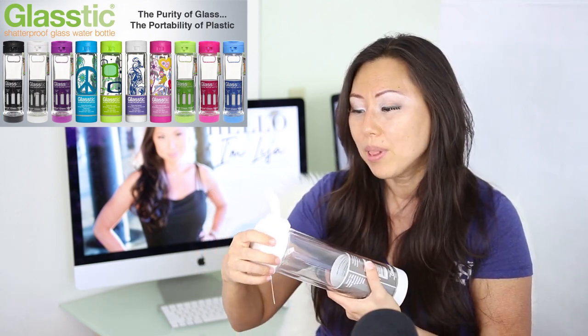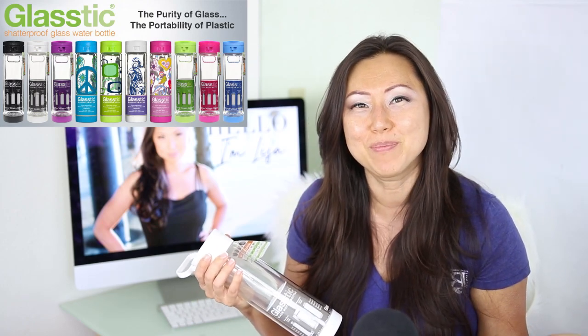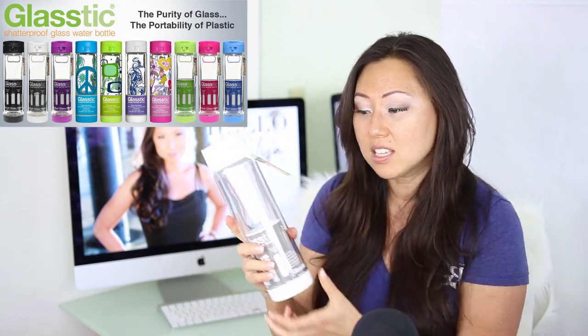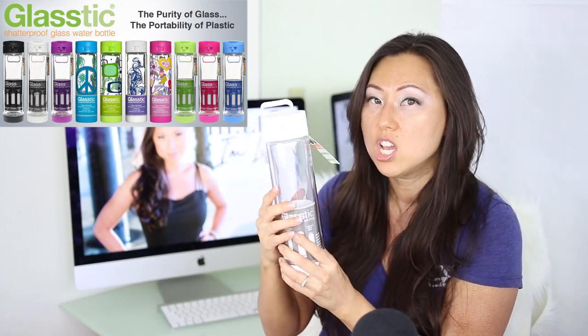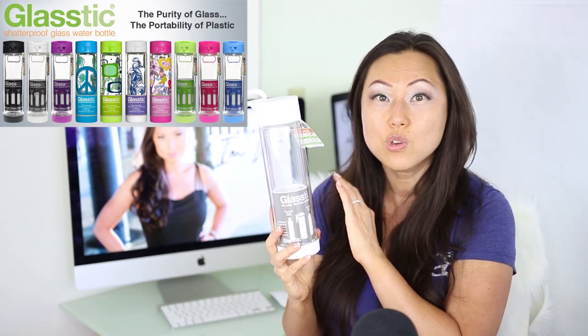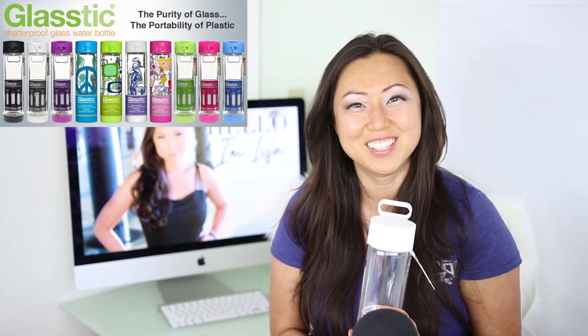I know they have BPA-free plastic but I can taste it and I just don't like it. Usually if I have a cold drink it goes warm faster than with a metal container, and sometimes you don't like the taste of metal either. So this is a cute, great solution and relatively inexpensive. I got the white one — they come in a variety of colors and patterns. It's probably the better choice because if you have a Cricut machine you could make your own vinyl label or paint on it, put a stencil, or just leave it plain. I'll leave a link below.